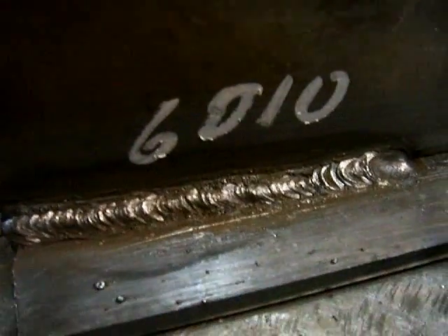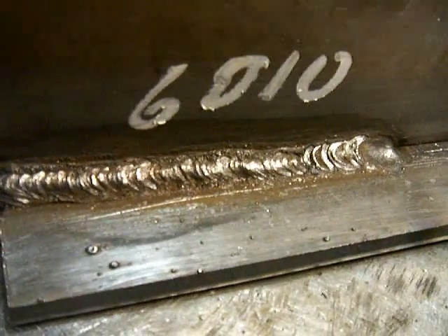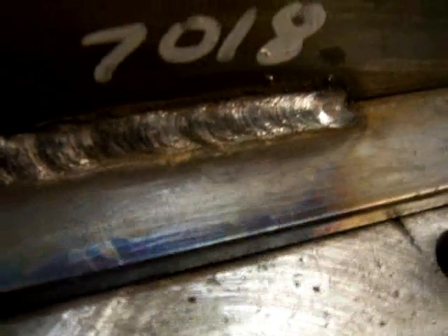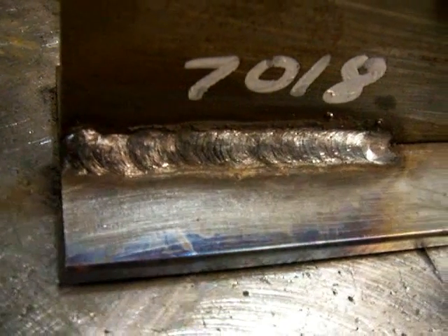After the fact, here's the 1/8 6010. You can see the distinct ripples every time I moved the rod — it makes a distinct freeze line in the puddle, and that's why it has rougher ripples than other rods. Here's the 7018 3/32 run on the same amperage as the 6010 1/8. Nothing to write home about, but for instructional purposes you can see the difference in the bead.